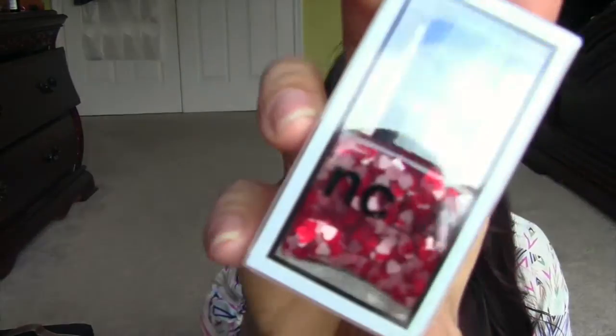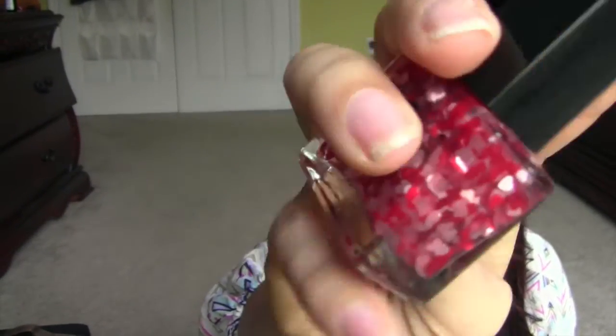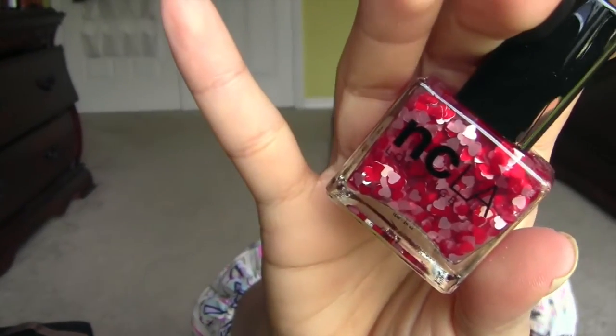The first thing I'm going to pull out caught my eye right away — it's from NCLA. It's a nail polish with heart-like glitter. Let me take it out of the box. That's so cute! I wonder how the application is, but isn't that adorable? I wish I'd gotten this before Valentine's Day. It's called Heart Attack — I like that. It retails for $16.